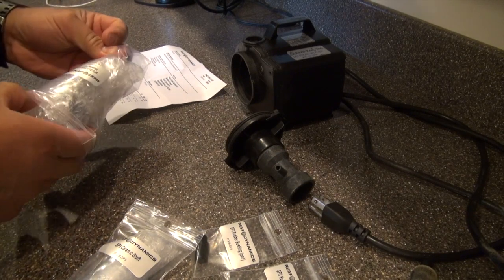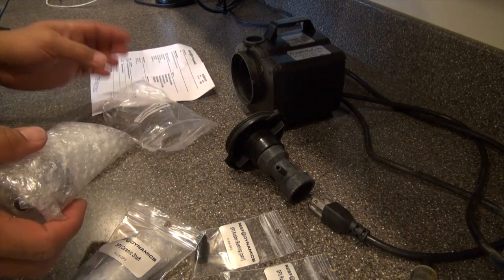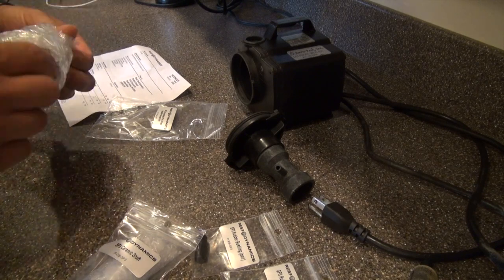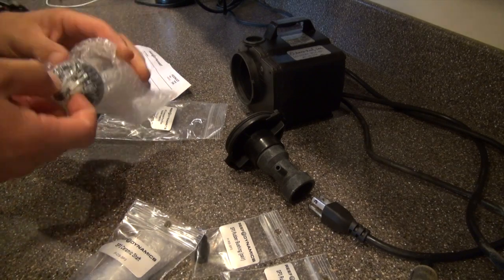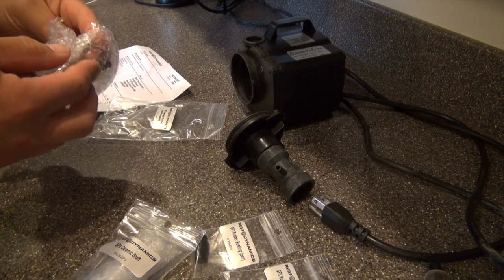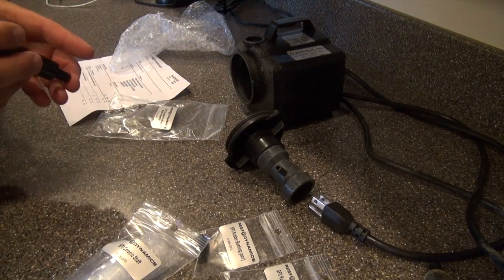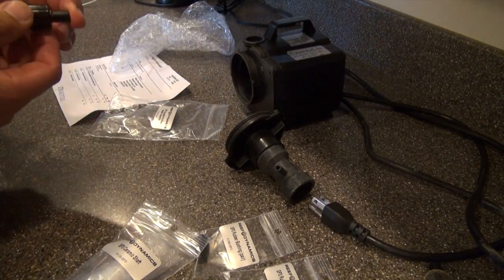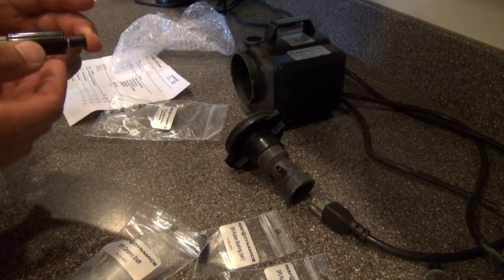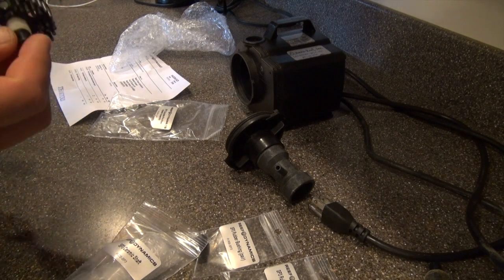One thing I want to give you some advice about is buying a used protein skimmer. Be very careful, because you can definitely rack up money in parts to redo it if you don't know the condition. Obviously there are situations where someone thought they were going to be a saltwater aquarium enthusiast and then decided they weren't.